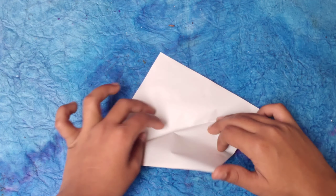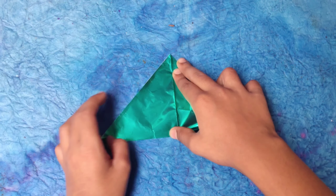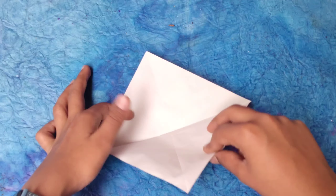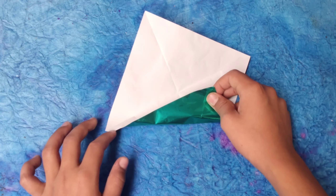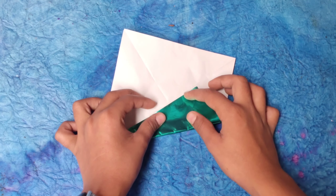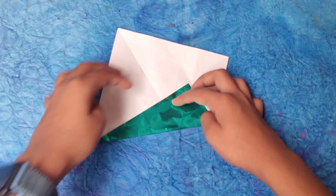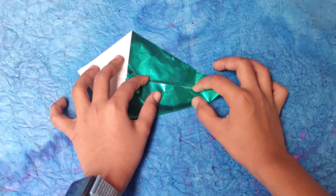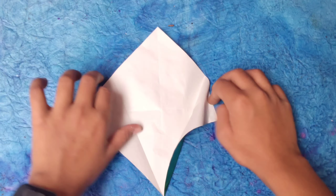Now we're going to unfold it, rotate, and repeat on this side. Then unfold again and take this edge — lift it up from the corner and fold this edge up to the center line like this. For this model, you need really sharp creases to make your model look better. Rotate and repeat.